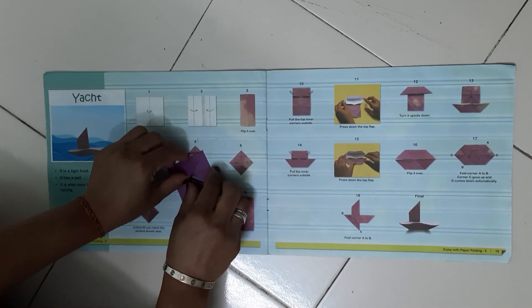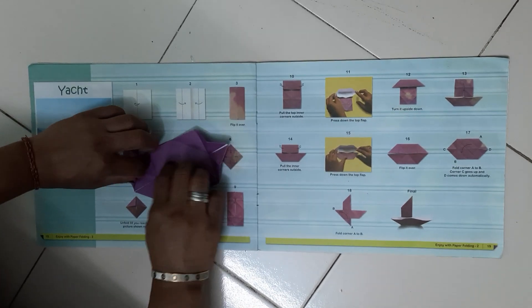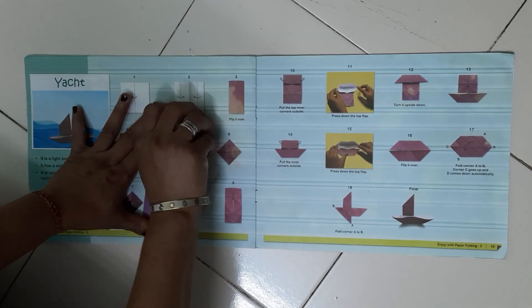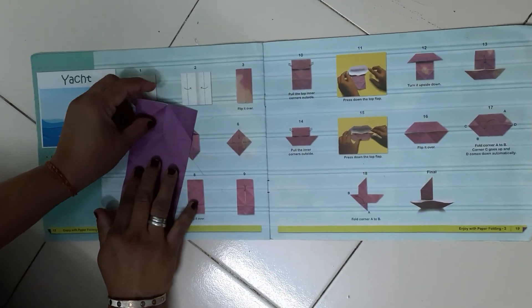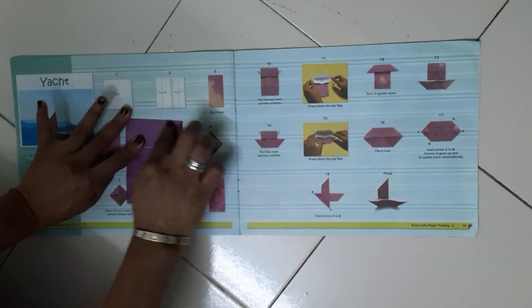Now unfold everything — whatever you folded, unfold. Can you see so many creases are there. Now turn the paper. We have to fold the paper from the corner and give the crease, like this.